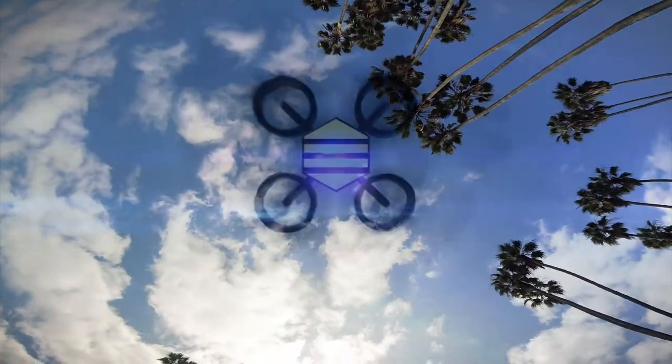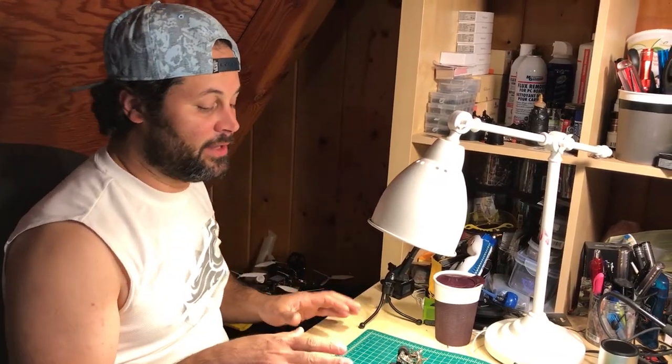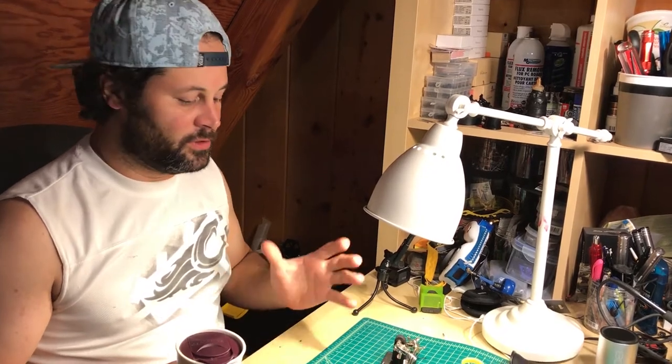Today we're going to talk about silicone conformal coating. I didn't think I had to do this video because there are so many of them on YouTube, but a lot of people asked me about it — how I use it, some tips and things I've learned that I know are not mentioned in other videos, because I've watched some of them. Hopefully this gives you something more, making this video worth it compared to the others.